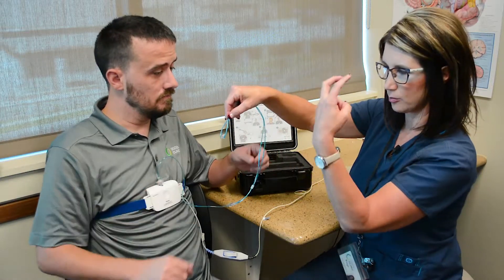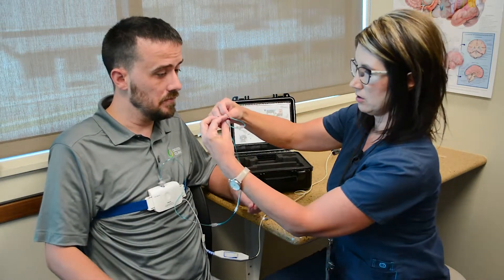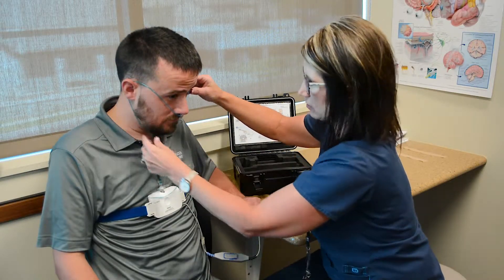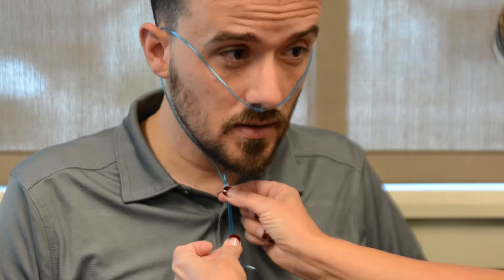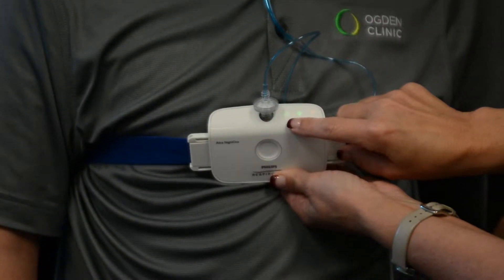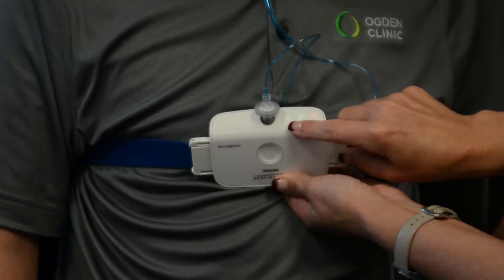The prongs are bent, so they go backwards in your nose. You're just going to put this in your nose, around your ears, and then just tighten this up underneath your chin. We'll get another green light saying that the sensor is on and reading.